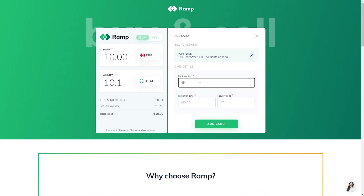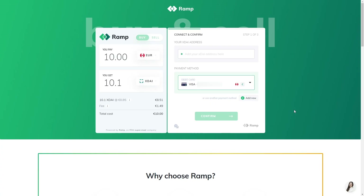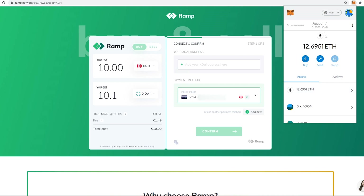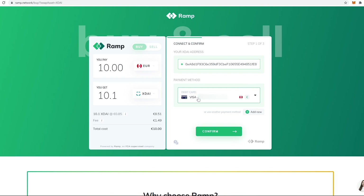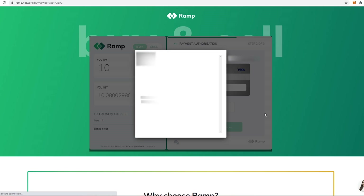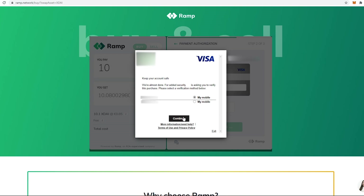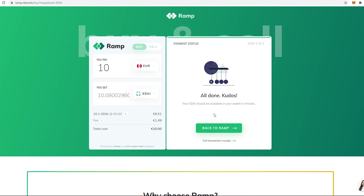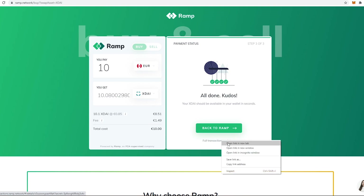I'll be putting in my debit card details, then adding my xDai address from my MetaMask wallet. We hit Confirm, put in our security code from the back of the card, and on the next screen we do the SEPA verification through our mobile phone — simply punch in the code and hit Submit. You've now successfully bought some xDai and are ready to trade.